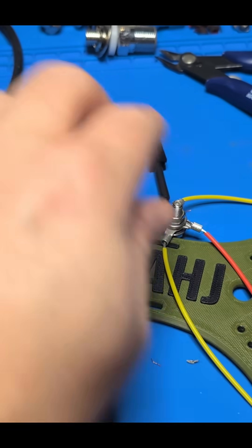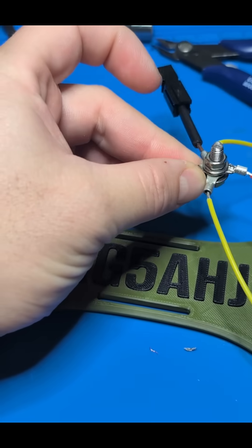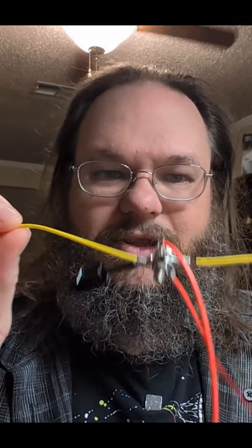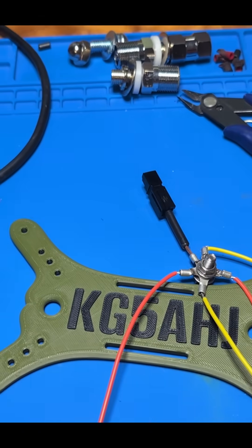Here are the wires that I cut, and I went ahead and soldered the ring connector together. I cut two 17-foot yellow and two 17-foot red wires — the only difference is the color. I went ahead and bolted them together and put a little jumper splice on the nut.